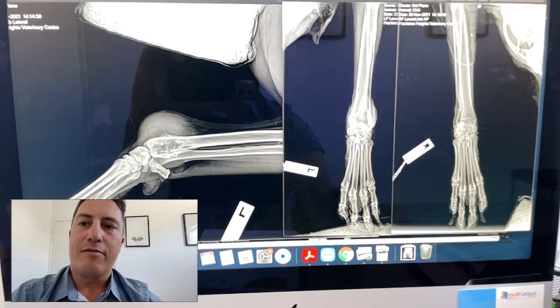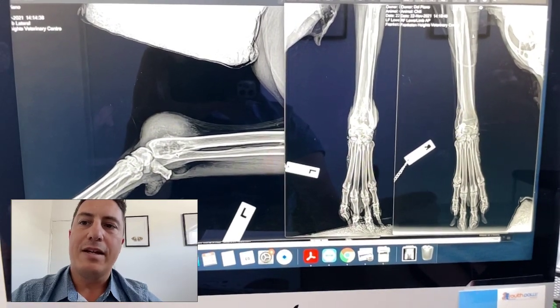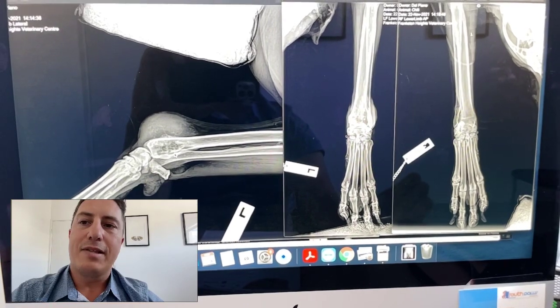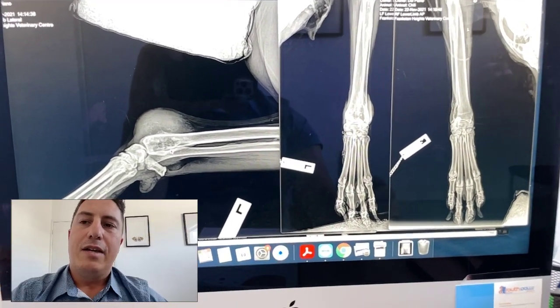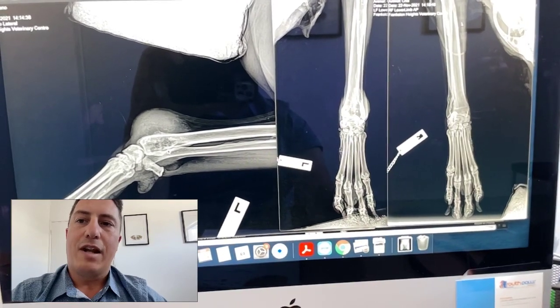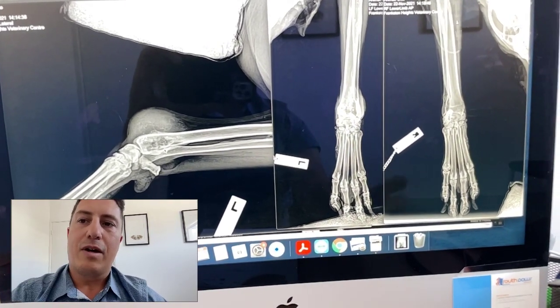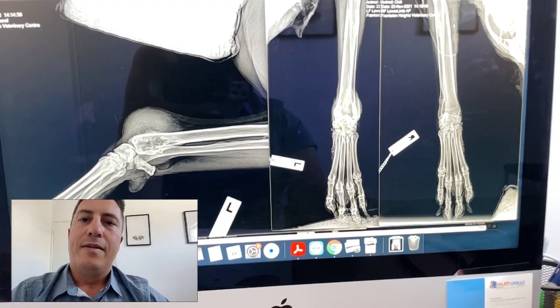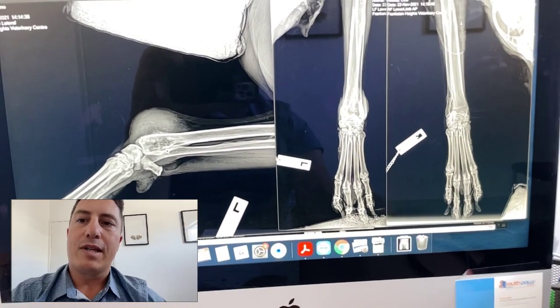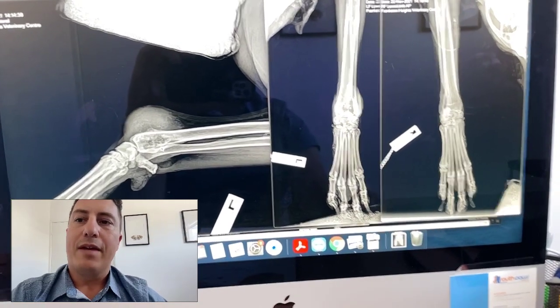If we do palliative radiation therapy and chemotherapy together, the survival time is often around seven to eight months, sometimes up to ten months depending on the study. If we combine surgery, amputation, and chemotherapy together, the survival time is somewhere around ten to twelve months. The chemotherapy we typically recommend is carboplatin, generally two to four treatments every three to four weeks.